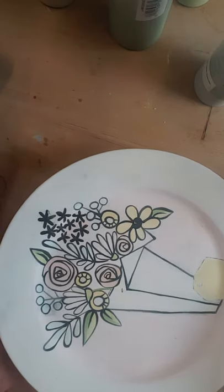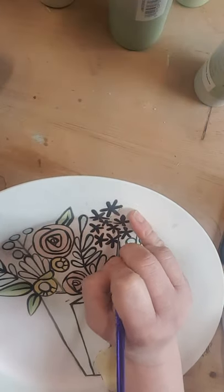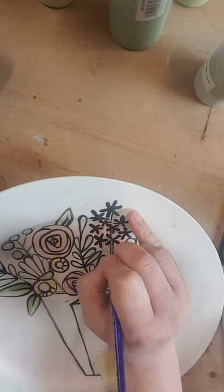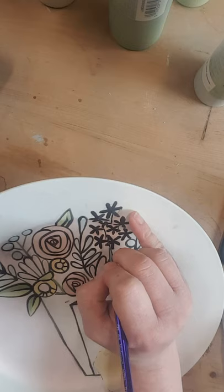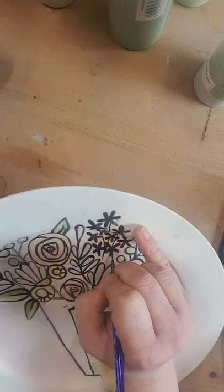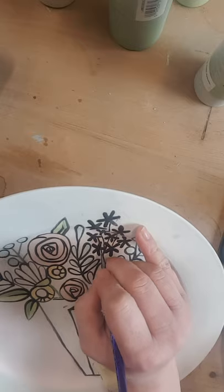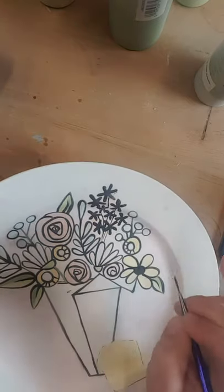Then you're gonna take the black and just — don't do a line down from all of them, just kind of really lightly sketch some lines in here. They can go right through the black because you can't tell the difference if it's on top or below. Just a couple of little sketchy lines like that.